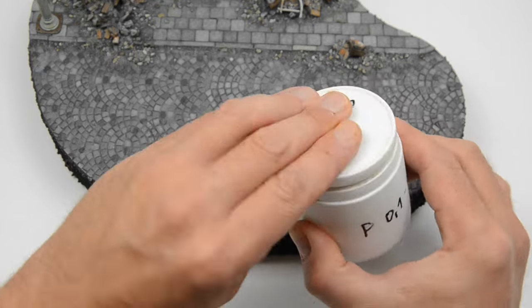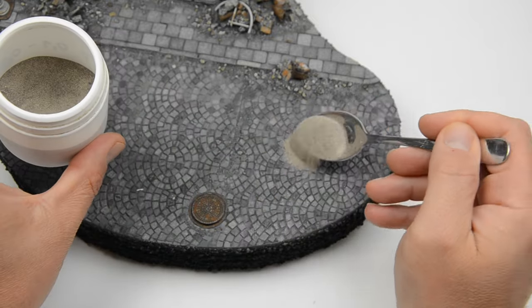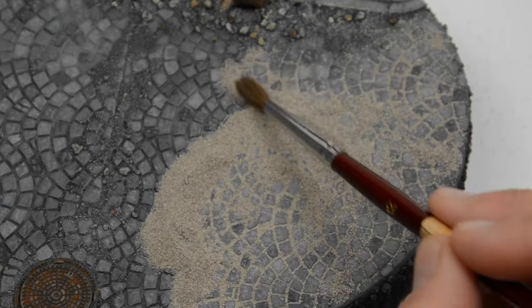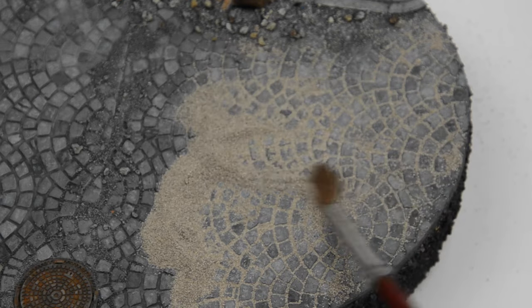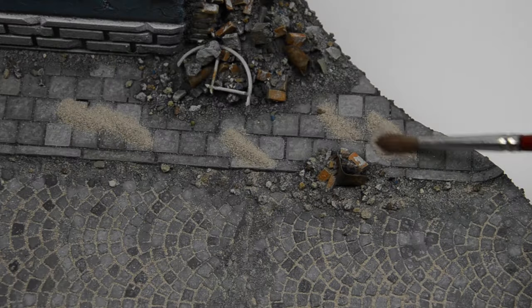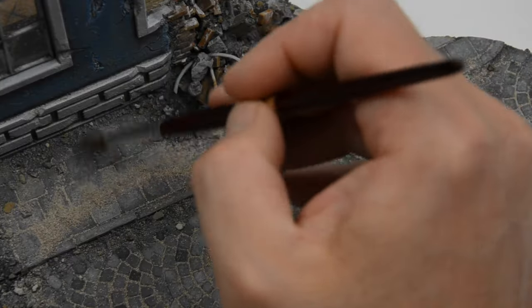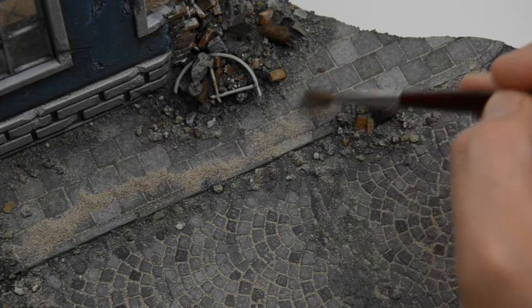And now comes the biggest transformation in the entire project. We will fill the cobblestone with fine sand — try to use the finest one you can find. I just applied some and spread it around with a soft brush; the gaps should be filled and the cobblestone should be clean. Luckily the sand is dry so you have all the time to arrange it. The same procedure was used for the sidewalk tiles — you should definitely first do the sidewalk, which is higher, and then push the excess onto the cobblestone, which is still empty.